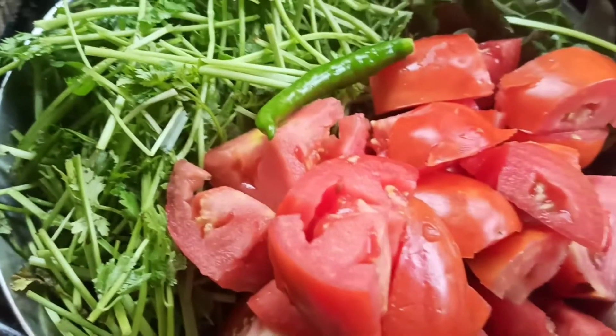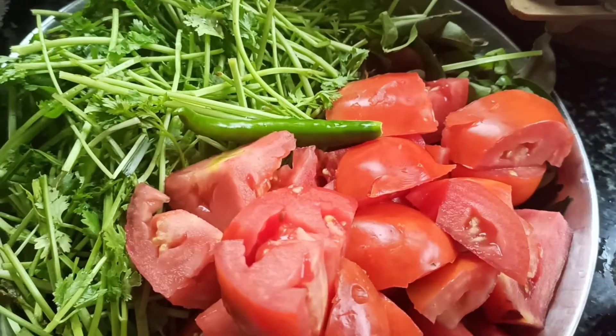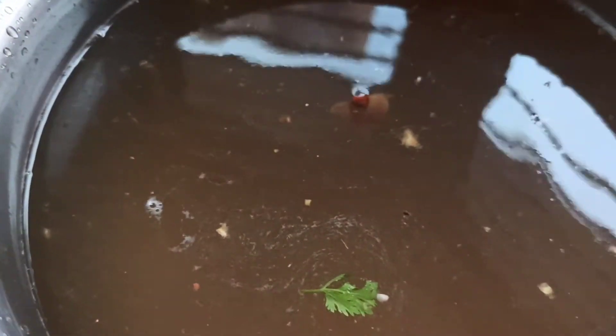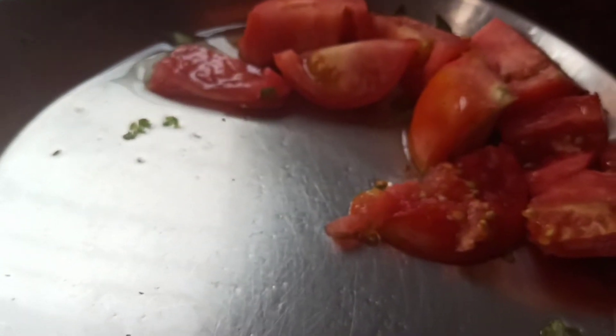It's time to make lunch now. I've taken one lemon-size of tamarind and I'm going to squeeze out the tamarind. I'm going to add three tomatoes, one green chili, a little bit of curry leaves, and a handful of coriander stems — I've washed and cut them all. I'm going to add them into the tamarind water and give it a boil.